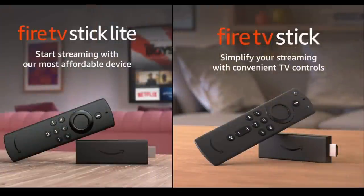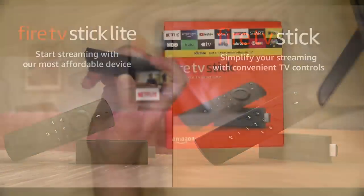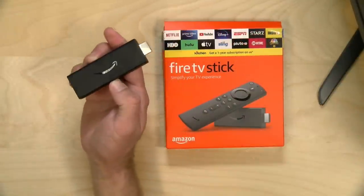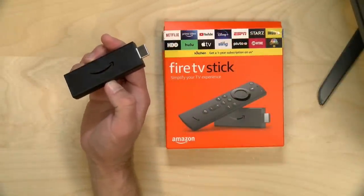Hey everybody, it's Lon Seidman and we're taking a look today at the brand new Fire TV Stick from Amazon. There's not one but two new sticks and we'll talk about the differences between these two low-cost TV streaming devices. In the interest of full disclosure, I paid for this with my own funds; all opinions are my own, no one is paying for this review, nor has anyone reviewed or approved it before upload.